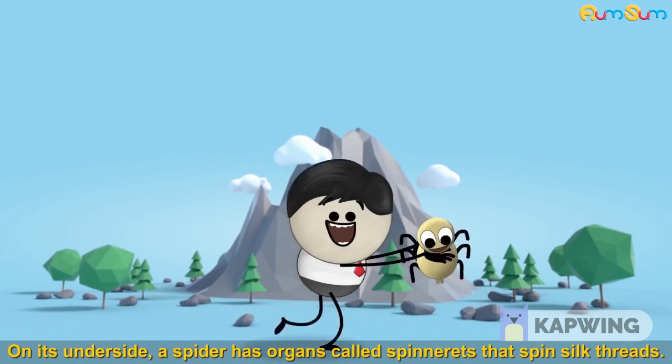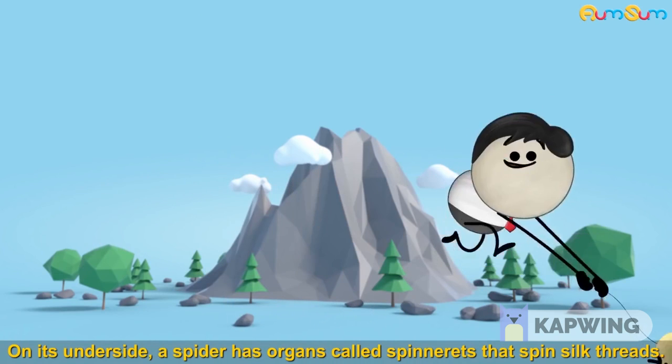On its underside, a spider has organs called spinnerets that spin silk threads.